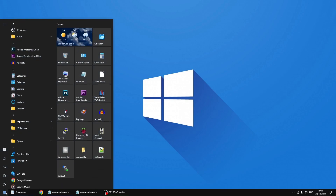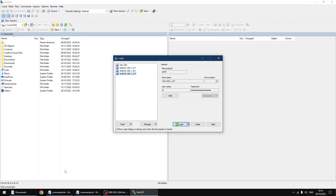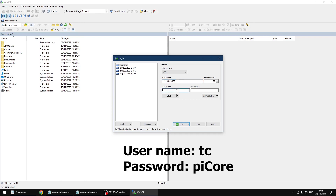First thing I'm going to do is start a bit of software called WinSCP — I'll put a link in the description. Click on new site. The host name is the IP address of your PiCore player, so mine is 192.168.1.150. Username is TC lowercase. Password is PiCore with a capital C.